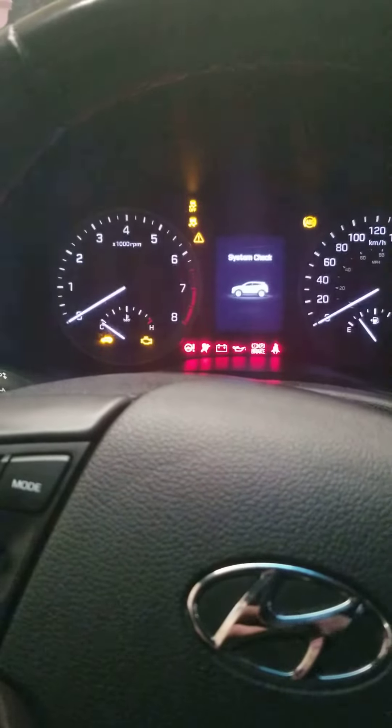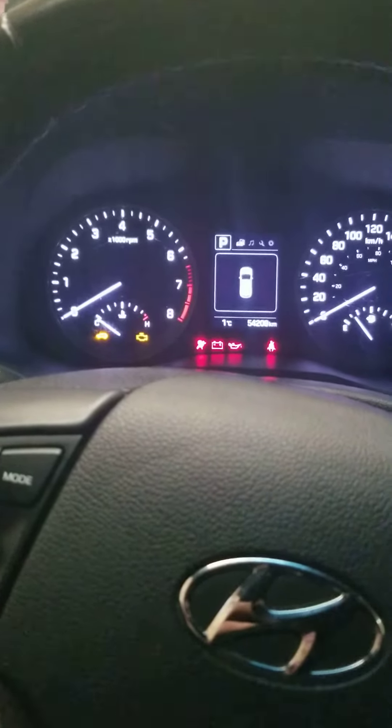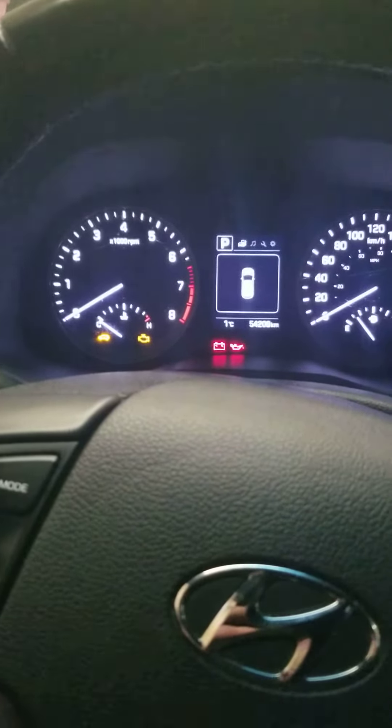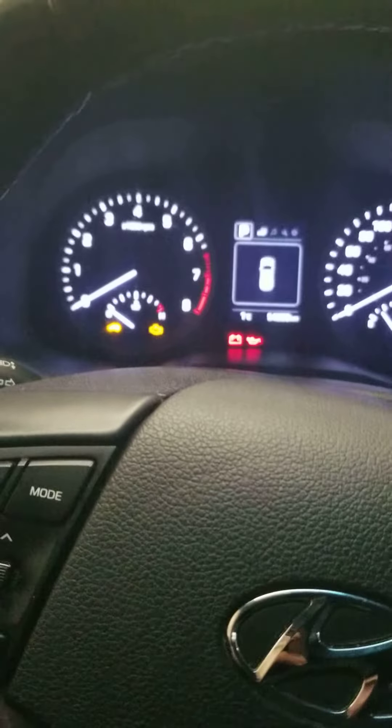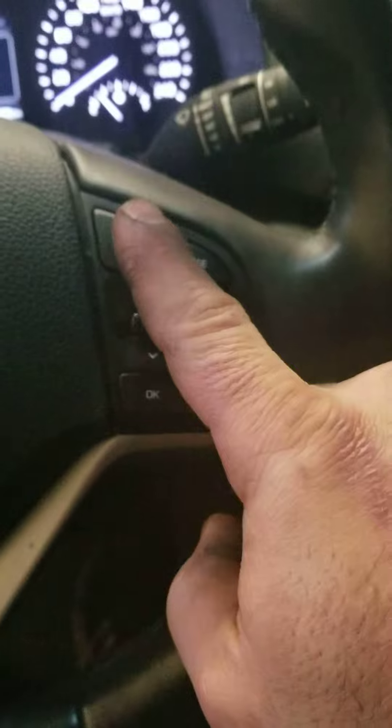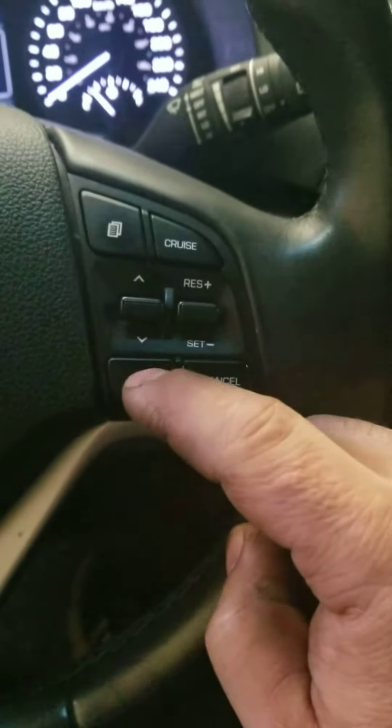Put the key in the ignition, turn the ignition on. Now I've already reset mine, but typically right now it would come up saying service due in either 20-some odd days or maybe 200 kilometers or so. What we're going to do is use these buttons here on the steering wheel — the up and down, and the OK button.